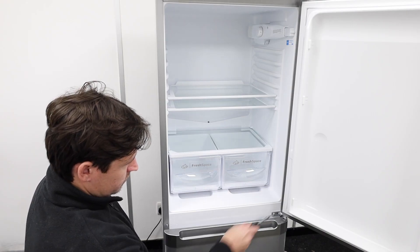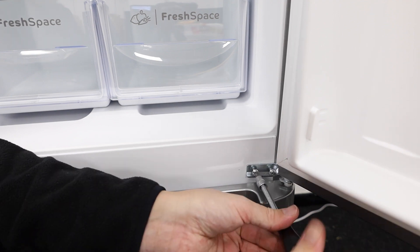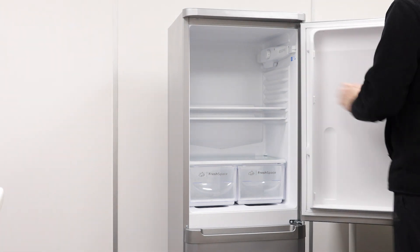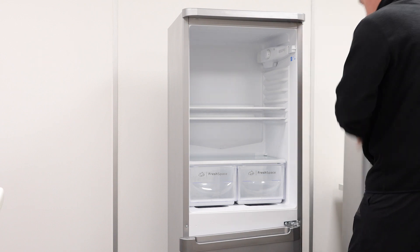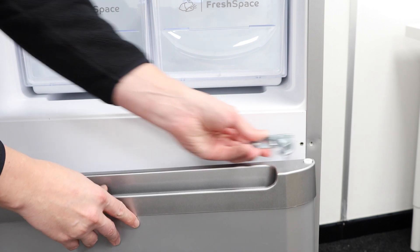Next, unscrew the two screws on the existing centre hinge. Once unscrewed, remove the top door and place it to one side — ask for help if it's heavy. Remove the existing centre hinge and place the screws to one side.